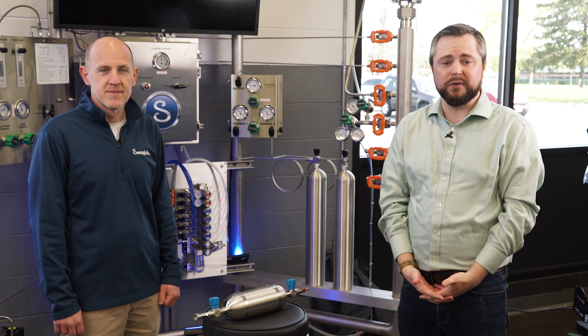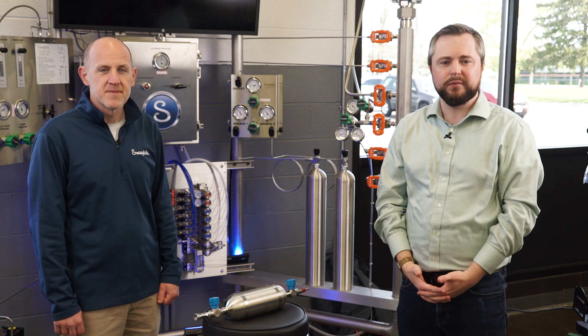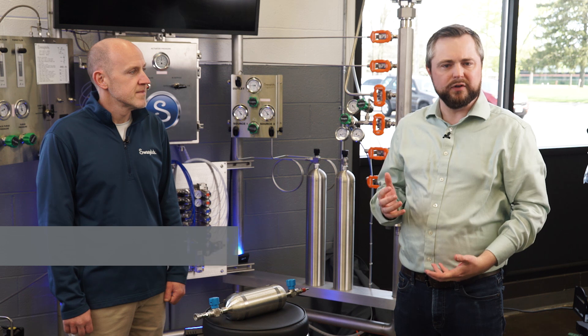Hi there. I'm Lucas Troy and this is Ask Swagelok. Today I'm joined by Matt Dixon, one of our fluid sampling experts, and we're talking about liquid sampling and how to do that effectively when you're dealing with cylinders.